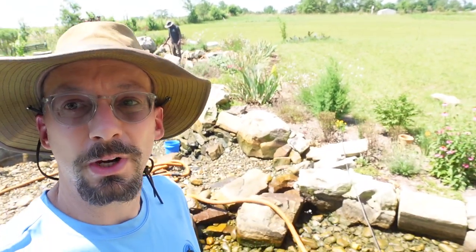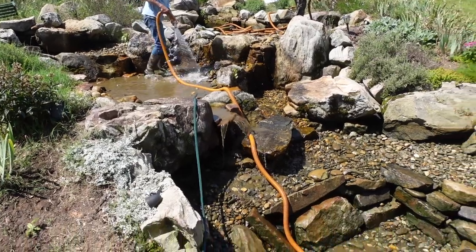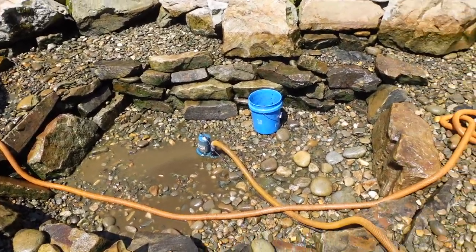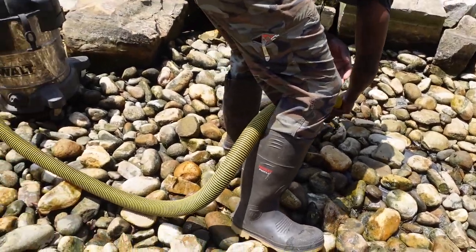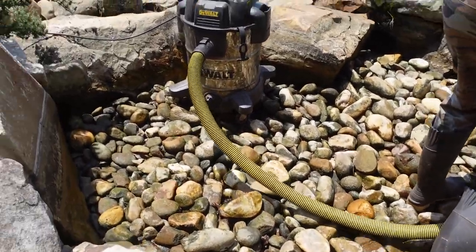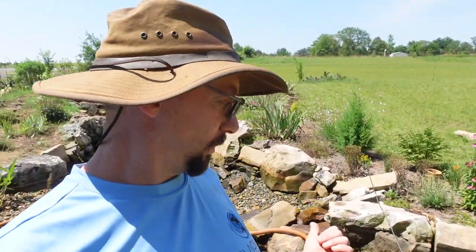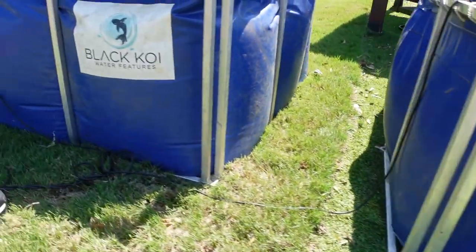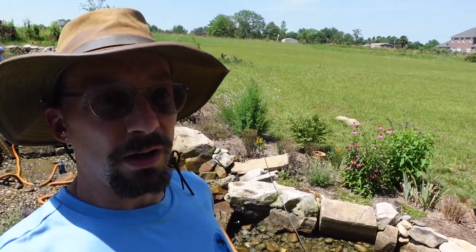We're on the home stretch — just a little bit of sediment and debris to remove, mostly just muddy water at this point. The next step is to remove that last bit of sediment and muddy water, and then we're going to fill the pond back up. We're putting all the saved water back in — we managed to save about 80% on this one, which was a pretty big pond.